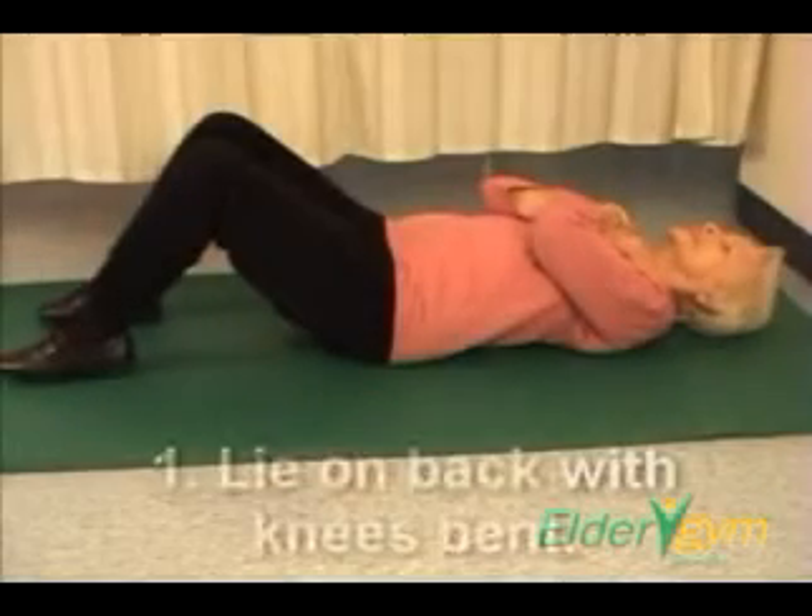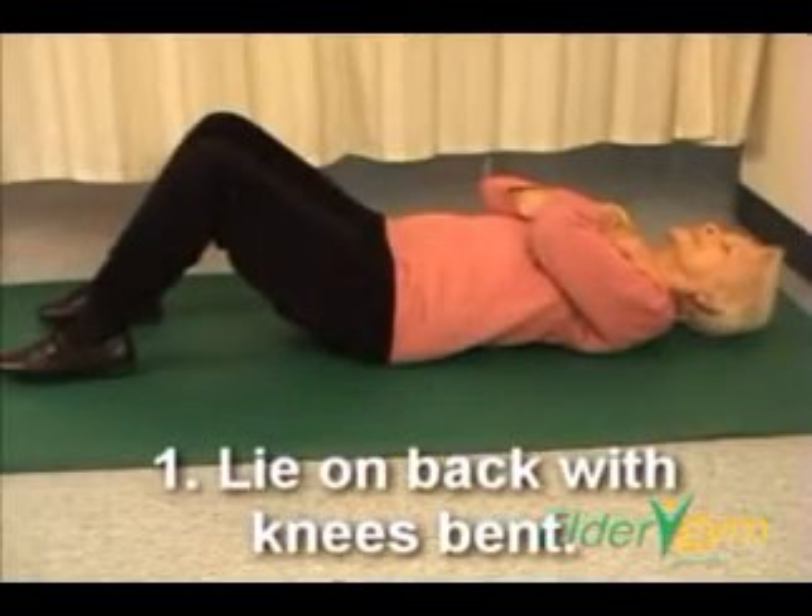Step 1. Lie down on your bed or floor with knees bent.